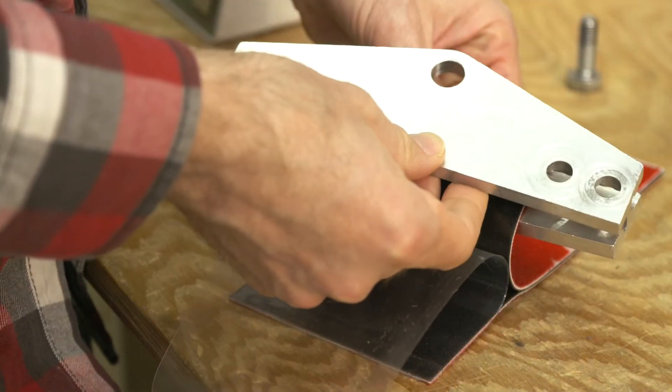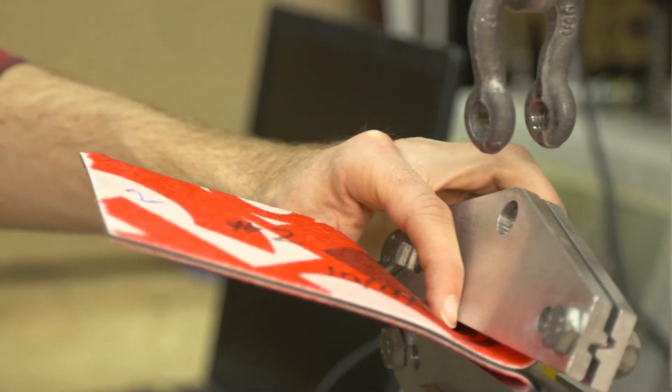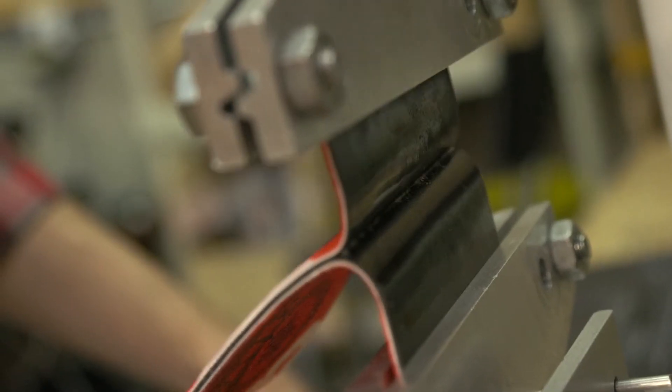We've completely updated our adhesive formula and process to let you do more laps and cover more terrain without having to worry about your skins.